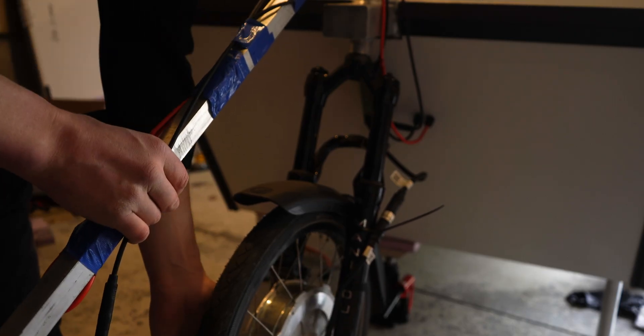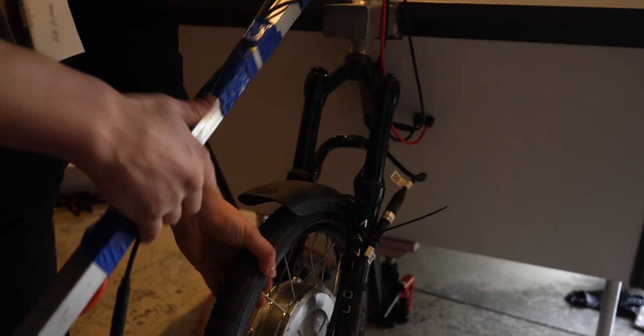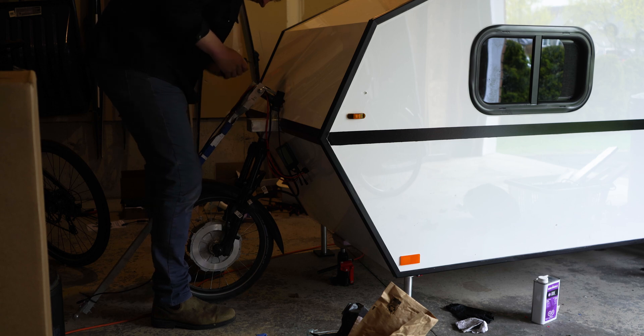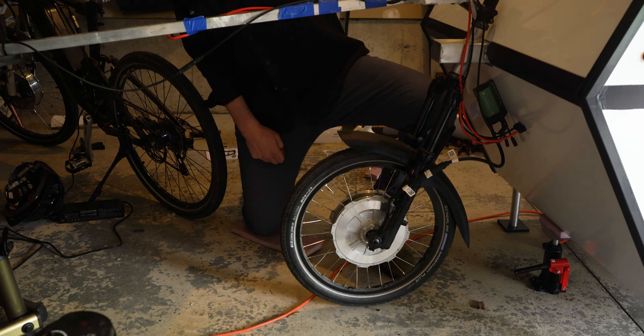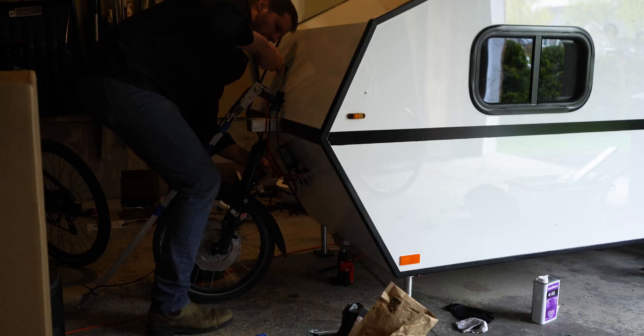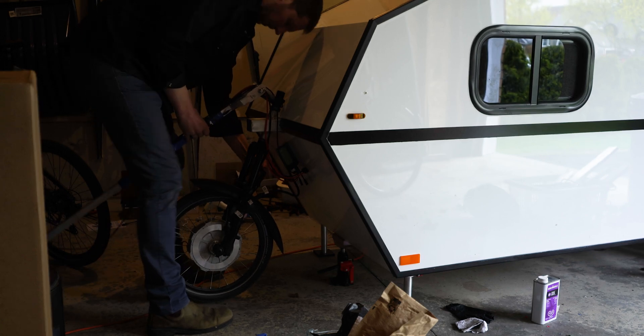The next thing I'm going to do is tension all the spokes. At this point in the video I've probably put on about 60 kilometers of test rides. On my last test ride I heard some creaking coming from the wheel behind me at the front of the Cyberdrop — a possible indication of a loose spoke — so I'm just going to go around and tension everything up. I also noticed a little bit of play in the fork, but I don't think that was from usage. I think I just didn't have it tight originally.